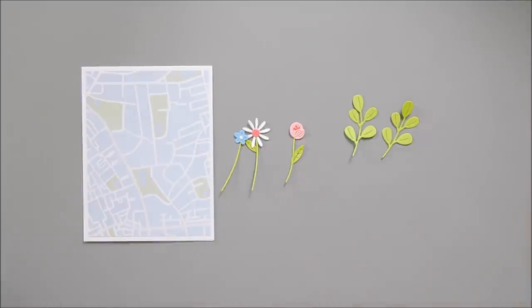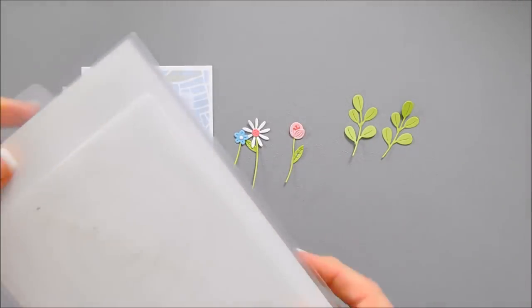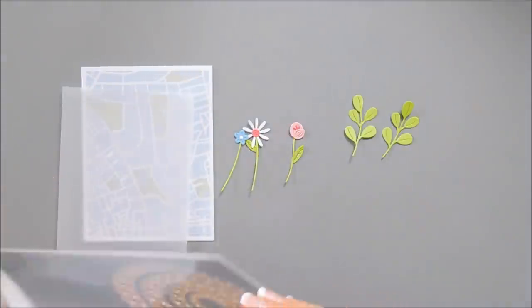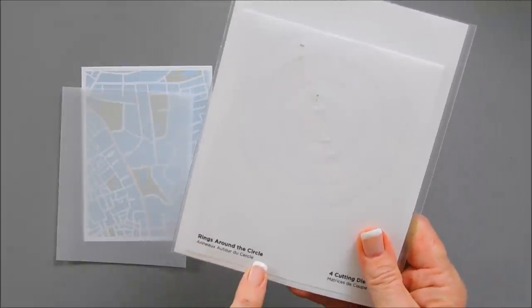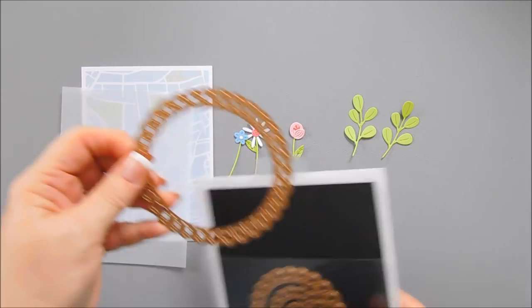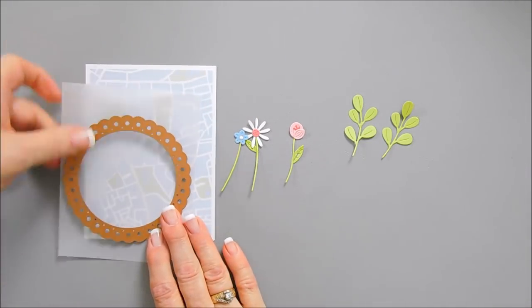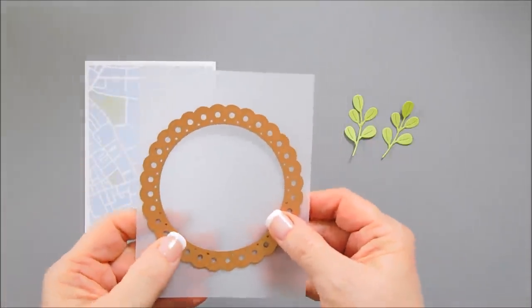I'm going to go ahead and take a piece of vellum. I'll be using the rings around the circle die set — this is fairly new. I'm going to take the largest one and die cut that out with a piece of vellum. I'll run this through my machine and it's going to create a real dainty circle.